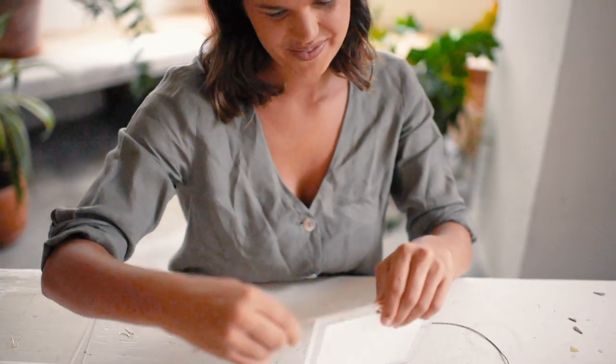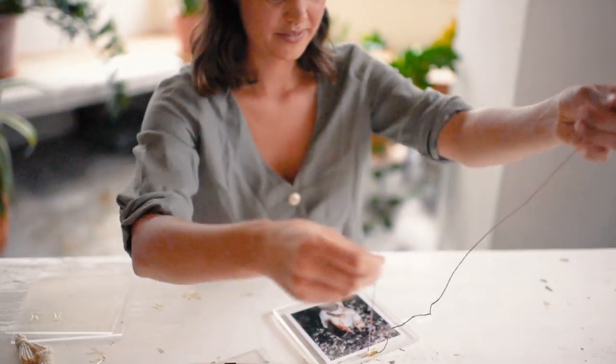Hey guys, it's Geneva here and I'm really excited to be sharing with you a simple way to hang photos in your house — a tassel hanging photo display.